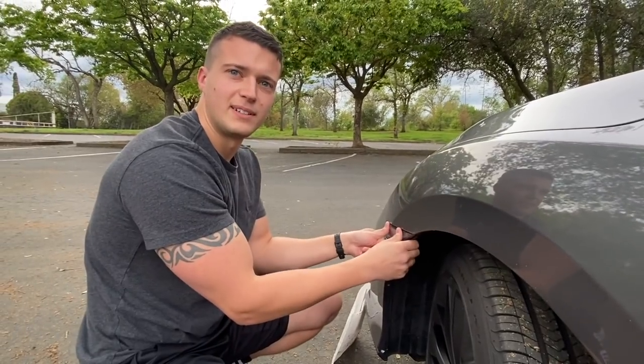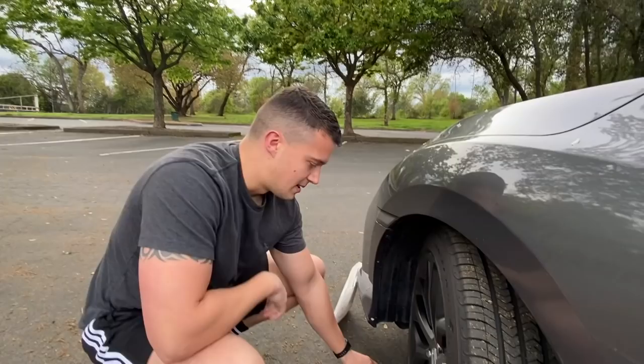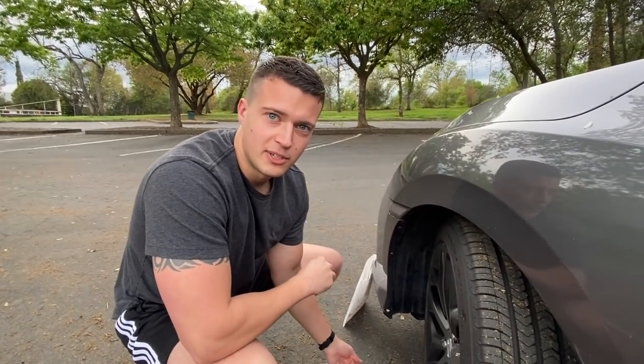There. Looks good, right? We heard it click. Give him the thumbs up, babe. Hell yeah. I'm gonna do the other side real quick and then we'll turn it on and see what it looks like.